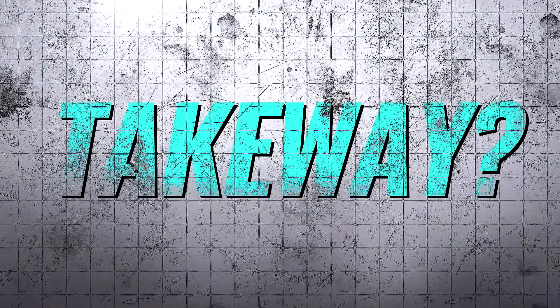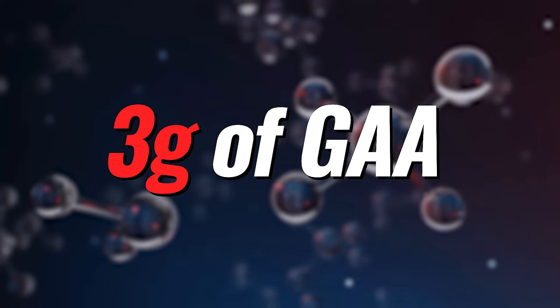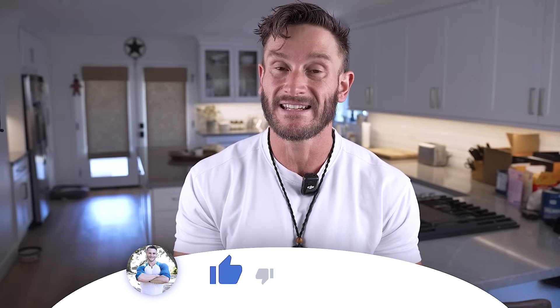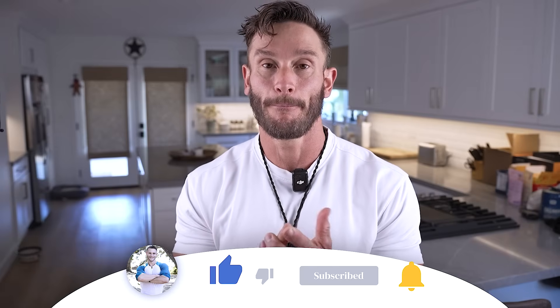The simple takeaway: get yourself some inexpensive GAA and take about three grams of that, five grams of creatine, and about 500 milligrams of sodium. Doing this and ensuring you're hydrated can make sure creatine gets to where it's going and can literally make you smarter and help your brain move better.